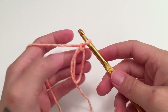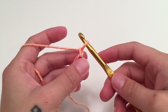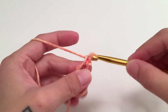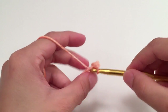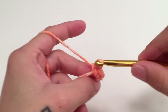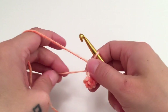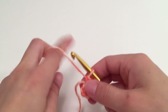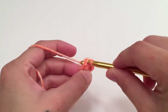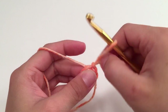When you have your magic circle with this chain one — this chain one does not count as a stitch — we are going to work seven single crochets around this magic circle. When you have seven single crochets, pull the circle closed and slip stitch into the top of the beginning single crochet of that round. You should have seven single crochets for this first round.